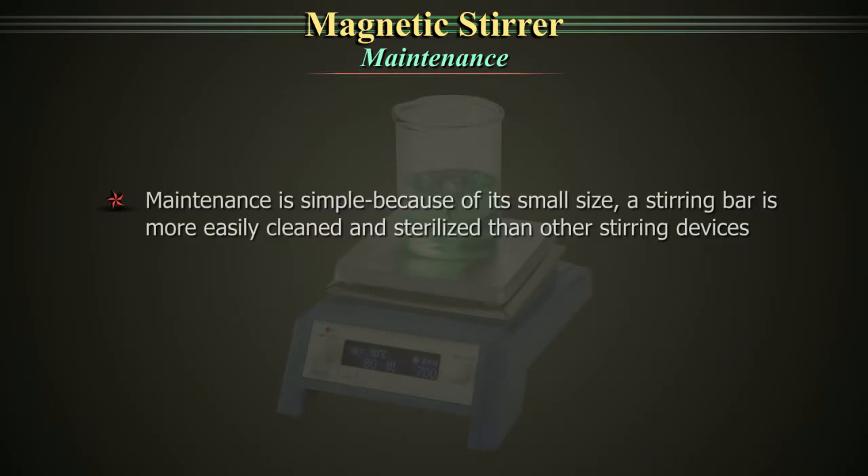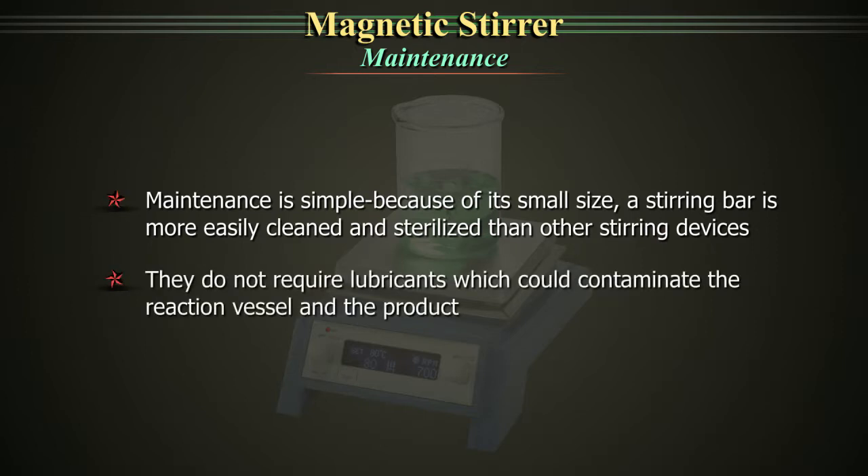Maintenance. The maintenance is simple because of its small size. A stirring bar is more easily cleaned and sterilized than other stirring devices. They do not require lubricants which could contaminate the reaction vessel and the product.